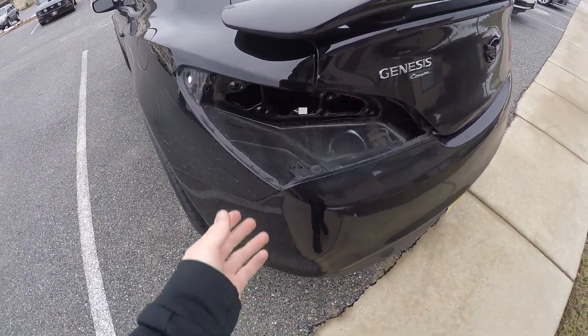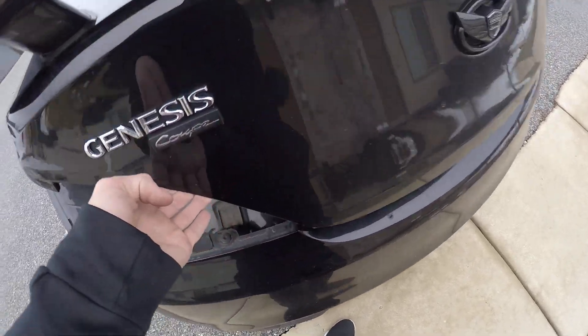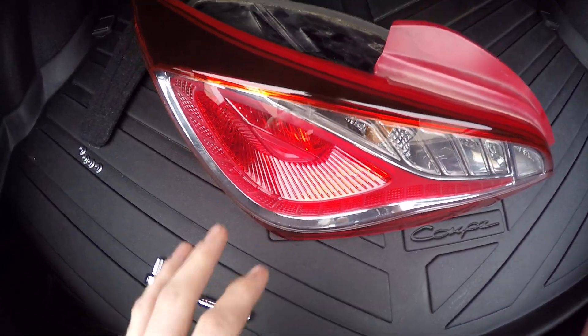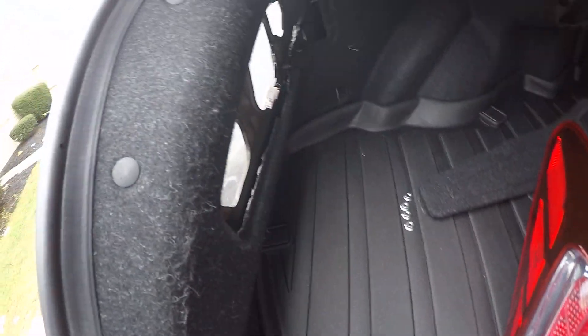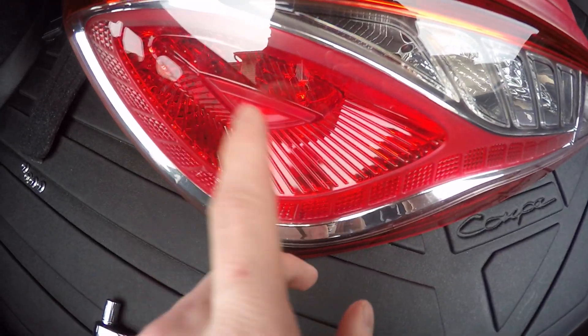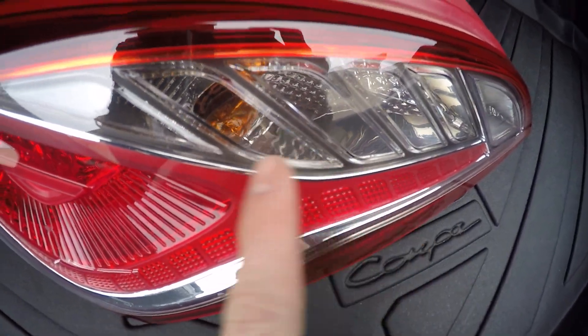Alright, what's up guys. As you can see, I got the tail light out. This is going to be a quick video on basically putting in another tail light. This is still the factory one — I actually had to pull it out because it was starting to condensate inside of it.